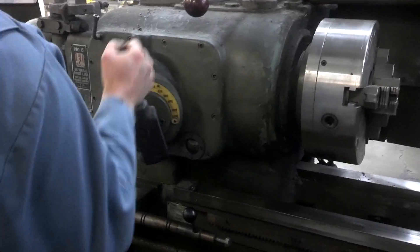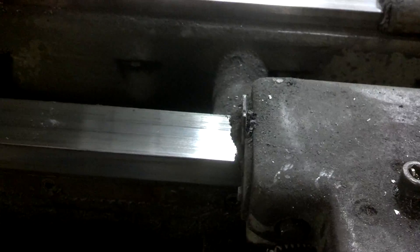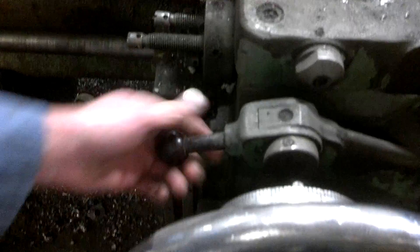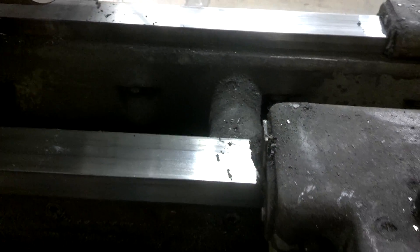Now we're going to show the traverses here going. There it is moving along the ways. Now we're reversing — we were forward before. Now we'll reverse. You can see we're backing up.